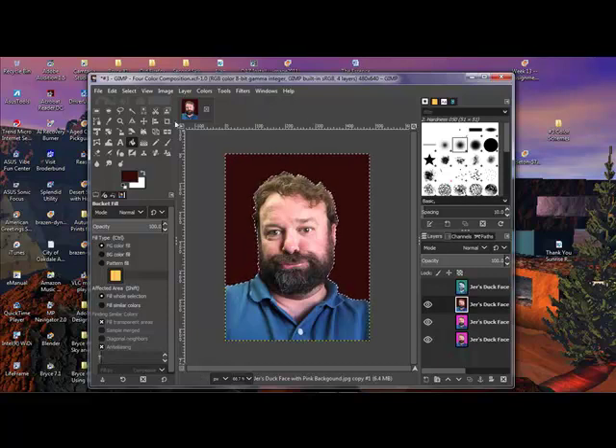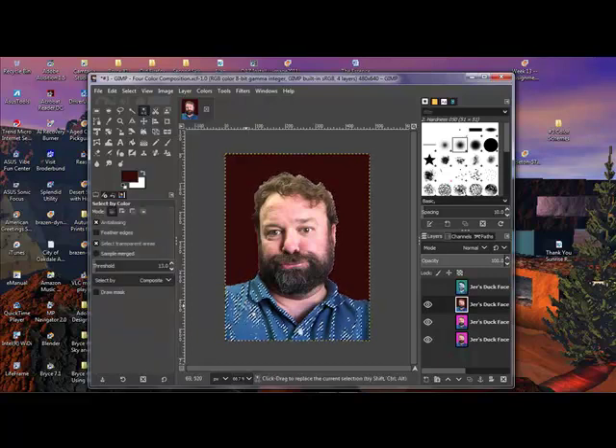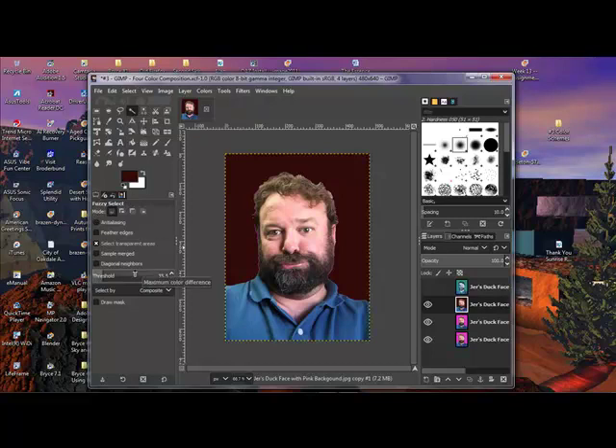I'm going to try the color select tool and select an area. I'm getting a lot of the shirt but not everything — the more I get, the better. I'm getting some of the beard, so let's try another approach. Shift+Ctrl+A to deselect, then use the fuzzy select tool and bring the threshold up to about 47. Notice I'm getting big chunks of it, so let's keep working on that.